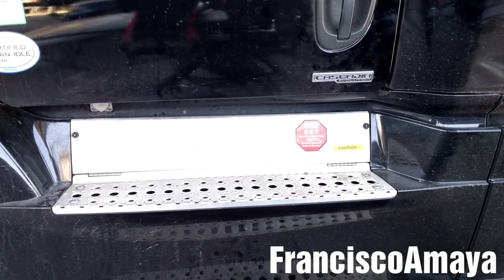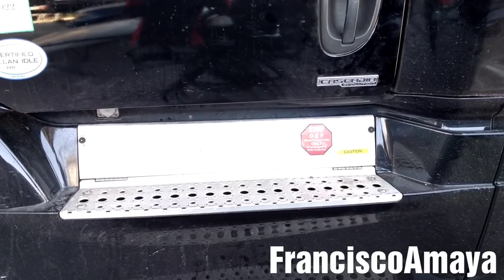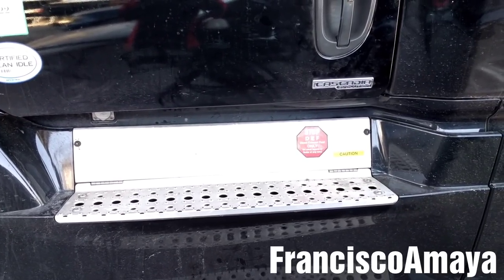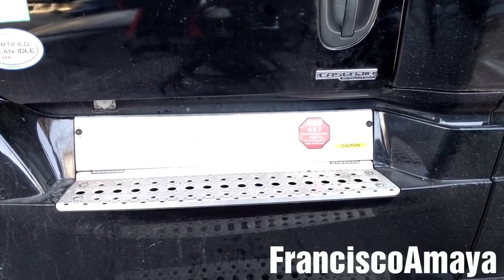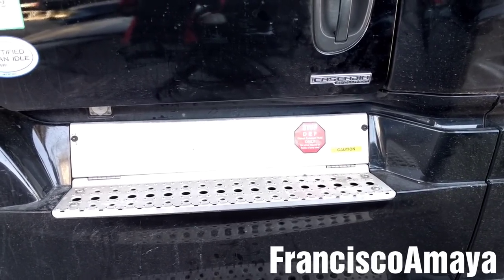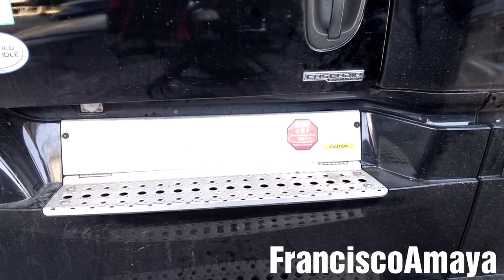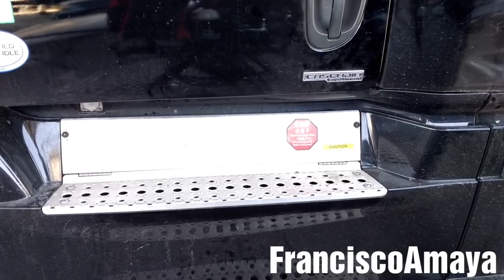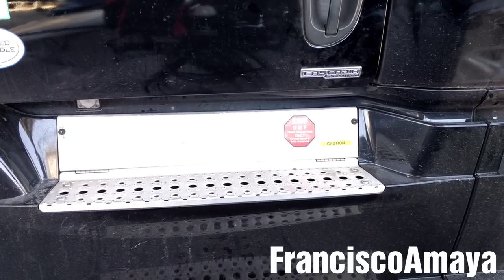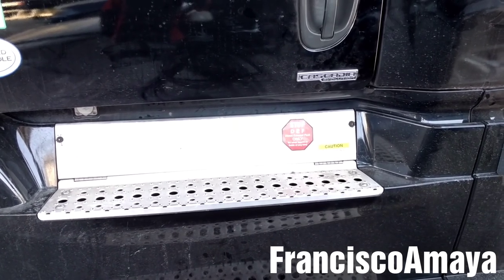I just want to mention that if for any reason you replace the DEF filter and you are still getting codes about DEF pressure low or conversion low or something like that, that could mean the DEF pump is bad. So if replacing the DEF filter doesn't fix the DEF low pressure problem, you will need to replace the DEF pump.